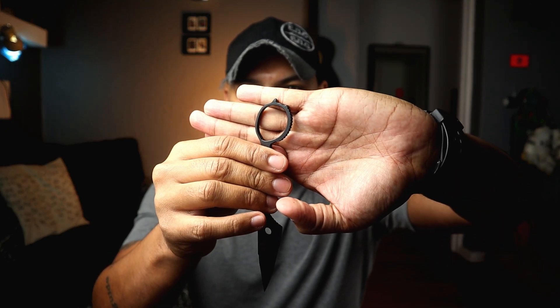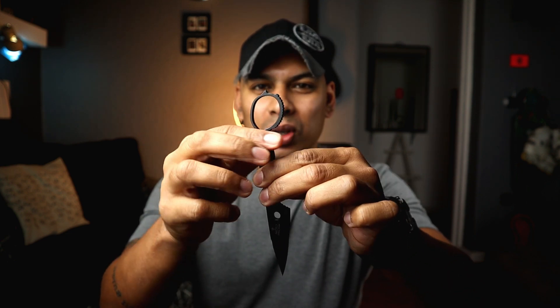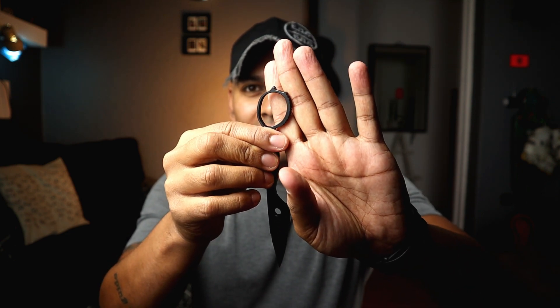Blade steel: N690. Let's go from butt to tip. At the back we have a glass breaker. We've got an ergonomic fingering — because nothing in your body is truly round, it fits perfectly. On the fingering we have impact crenulations, so if a situation escalates to lethal but de-escalates to non-lethal, you can still use it as an impact weapon.